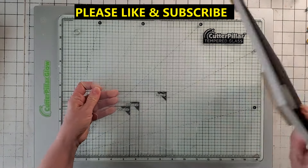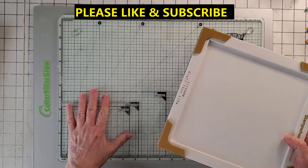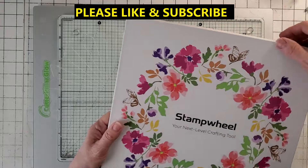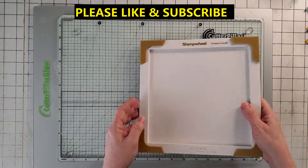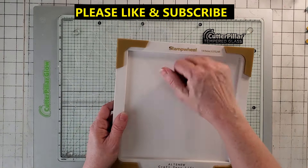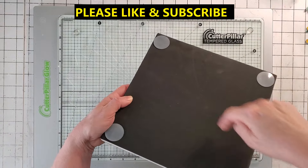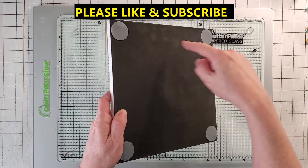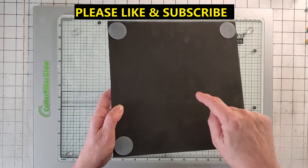I noticed when I flipped it over there's glitter on the back. Somebody sent this back to Altenew, and what they did is they put it in a brand new box. I mean, the labels — that's why I said something about the little sticky labels, they were on there tight. I even struggled with them. So I know that somebody put this in a new box. Somebody returned it. They took out the sticky wheel, or they were cleaning it up, because you can tell from all these marks and the glitter. What will survive the total planet apocalypse are cockroaches and glitter. Somebody 100% returned this.